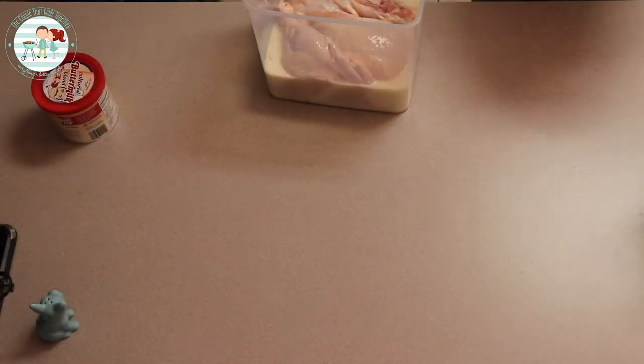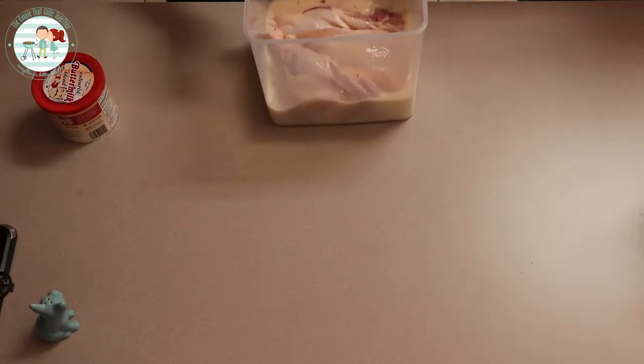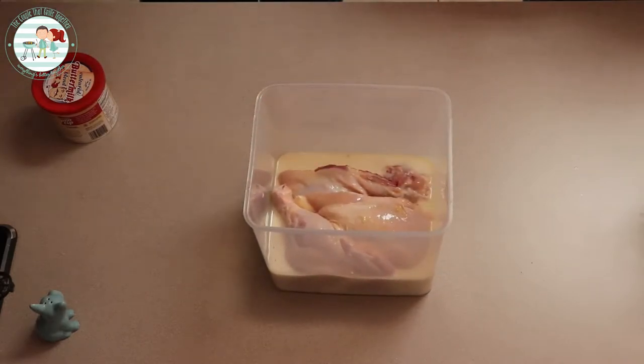That was just about a perfect amount of buttermilk. We're going to make sure that all the pieces are covered, and then tonight before we go to bed we'll alternate the pieces and then we'll see y'all here again tomorrow.